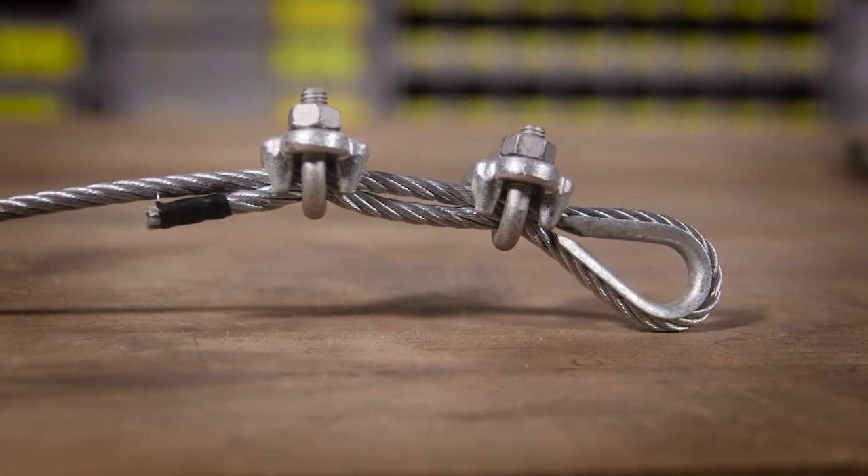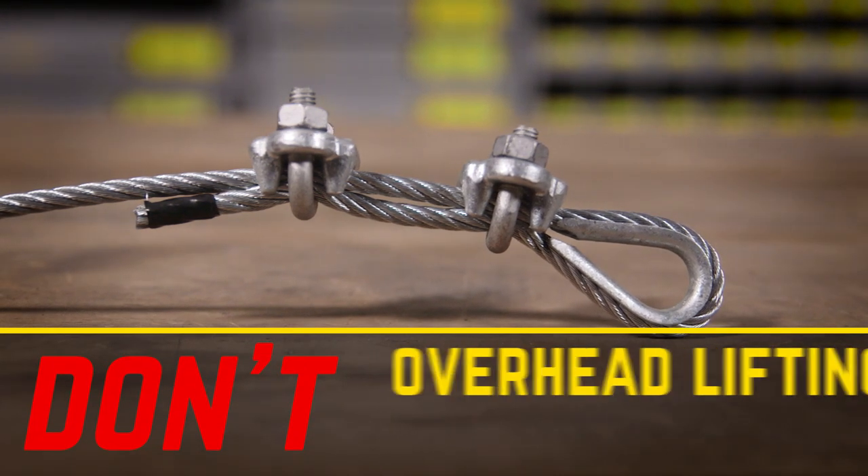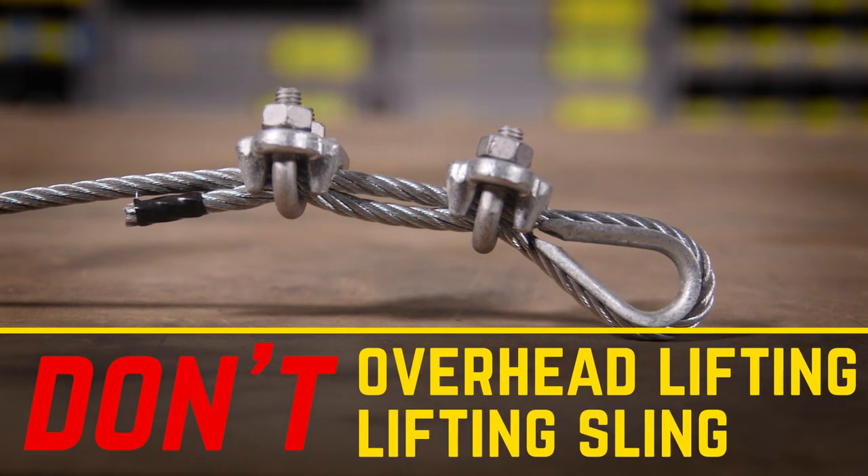There you have it — an assembled wire rope loop ready for testing. When you use your wire rope loop, remember: don't use the loop for overhead lifting applications or lifting slings.